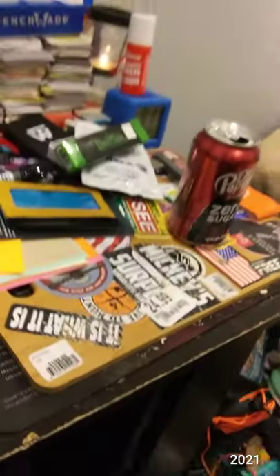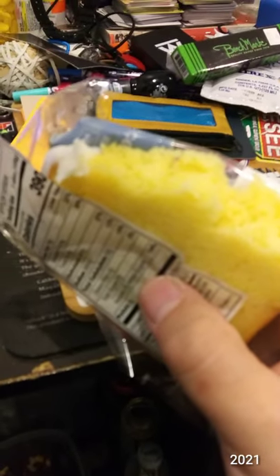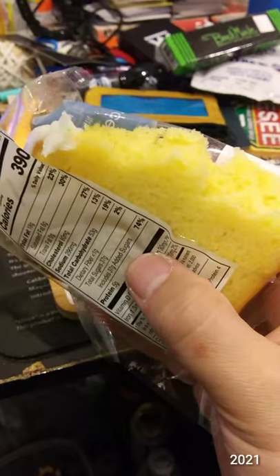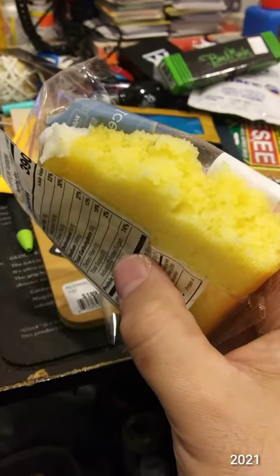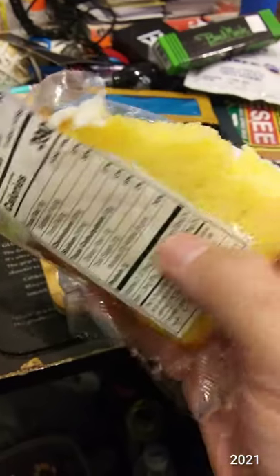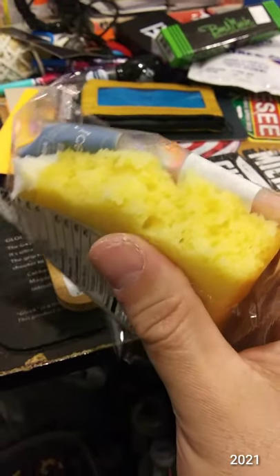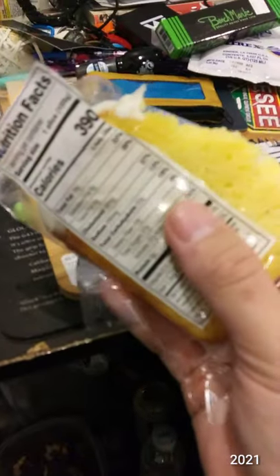The lemon is not overpowering. I feel like I can taste it, but it's not overpowering. It's lemony, and then when you hit the icing, it adds a nice sweetness to it — a sharp sweetness. It's very soft. This is delicious.